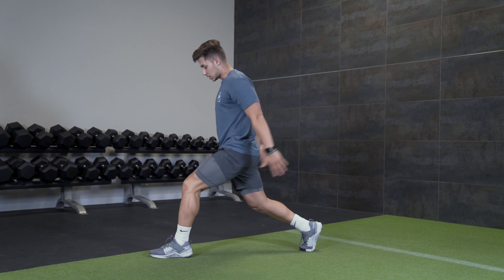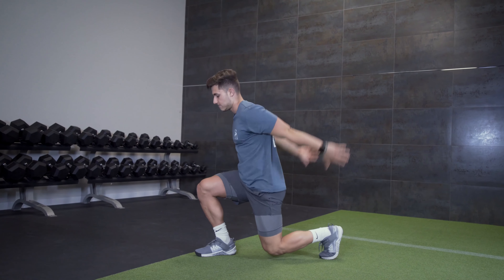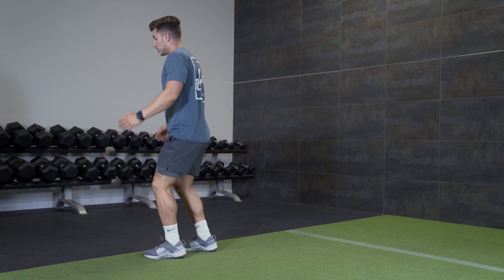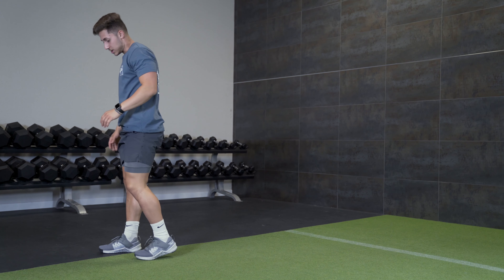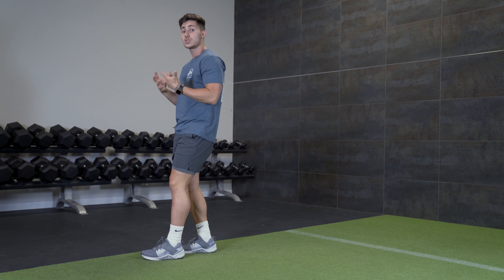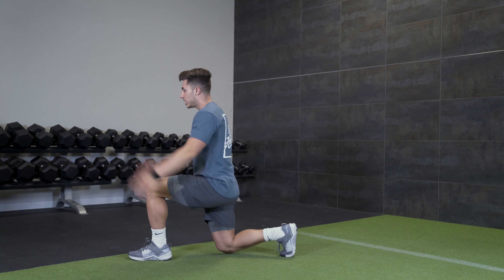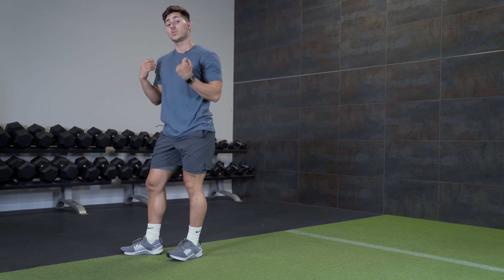Beyond that, you're basically going to set up like a lunge and everything's going to be the same. From here you're going to load up, set the arms back so you can use some form of counter swing, and we're switching in midair, landing in a lunge position. You'll notice I don't break it up and land in the middle — I literally switch and land in that lunge position. You see that arm swing and that rhythm I get going? It's very important, it's an integral piece of the movement. As you're learning it, slow things down a little bit and get everything in sync. Despite looking really difficult, it's quite easy to stabilize when performing this movement.